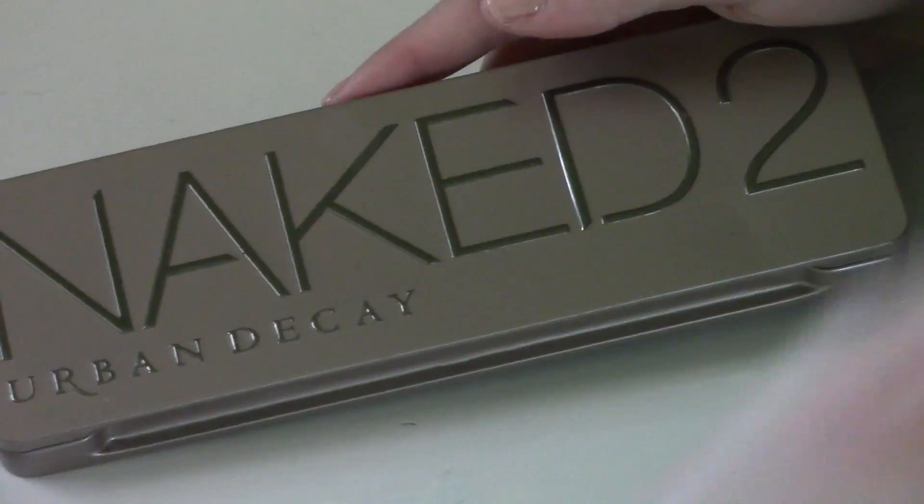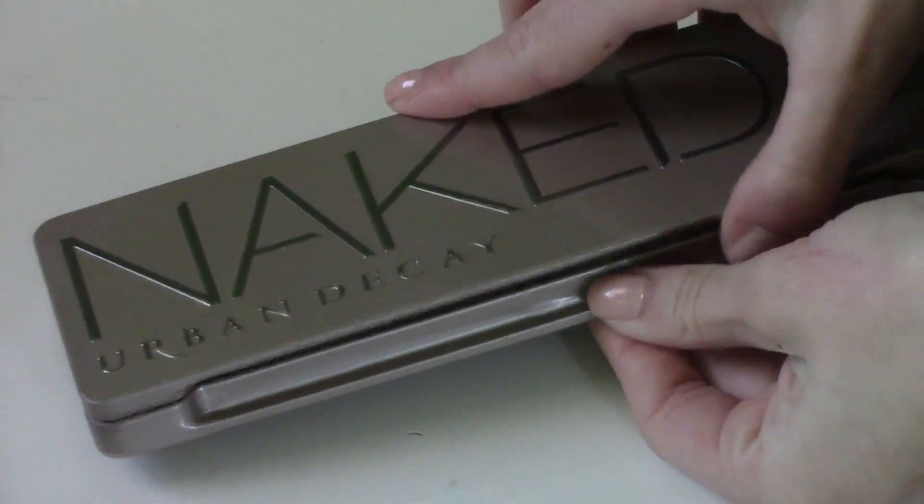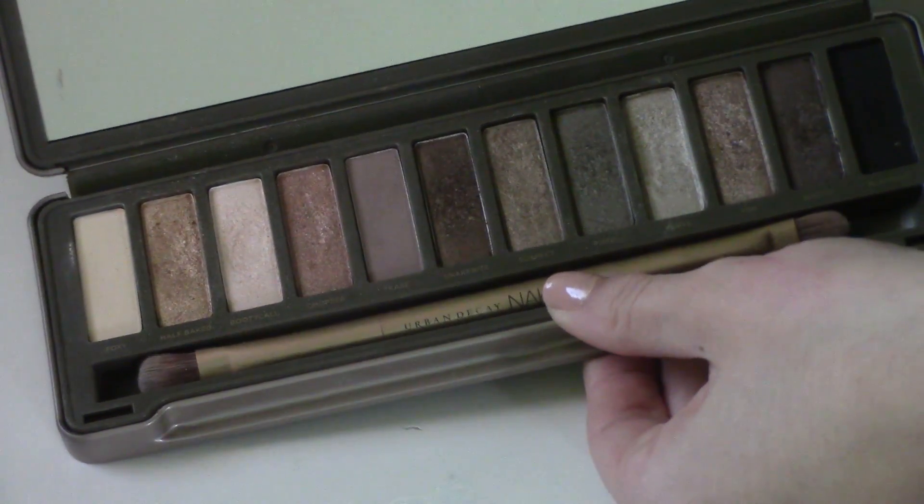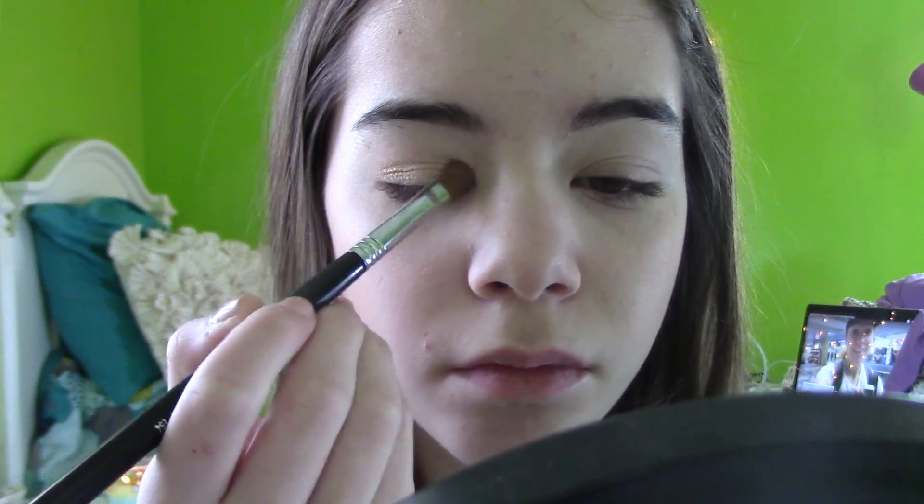Then I'm going to go in with an oldie but a goodie — it's the Naked 2 palette from Urban Decay. I haven't used this palette in a while, but I really wanted to bring out some of the colors and I love it for spring. I'm going to start with the color called Half Bake, which is just a gold kind of color, and put that onto my lid with this Sigma Medium Shader Brush, which is my new favorite shader brush for eyeshadow. If you guys want to get that one, you can use my Sigma link below.